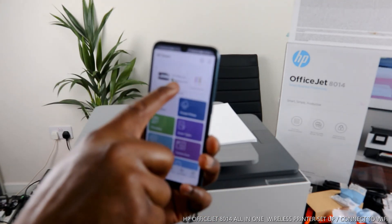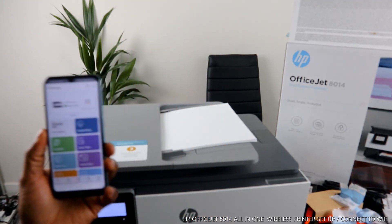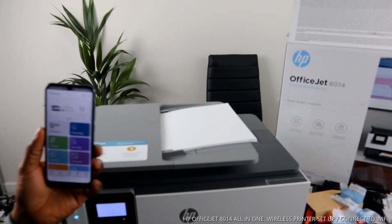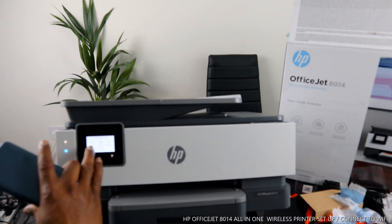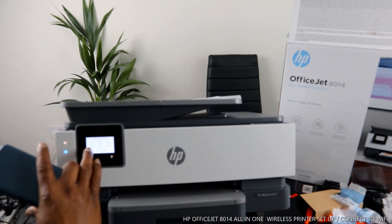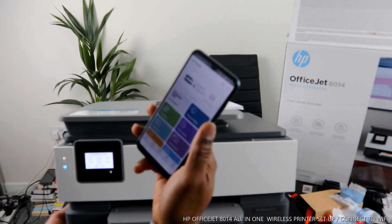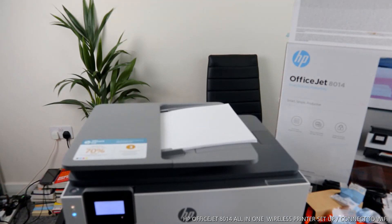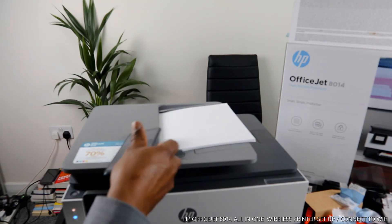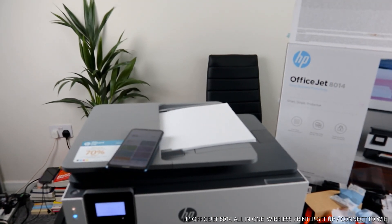Once you finish, it will show you this printer right here and tell you 'HP OfficeJet ready to print.' That's how to connect this printer to a Wi-Fi network. If you're happy with this tutorial, please smash the like button. It will show you all the settings, including the date and time. You can copy, scan, and set up on your mobile device, or do it by touching the screen on the printer itself. Thank you very much and stay blessed!